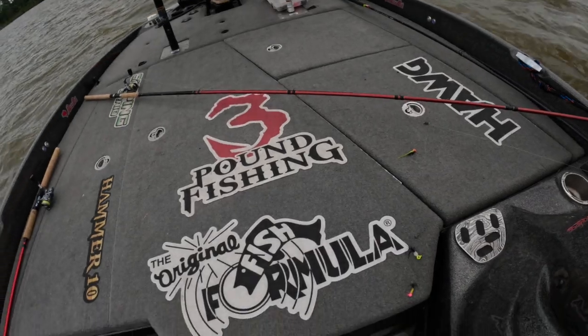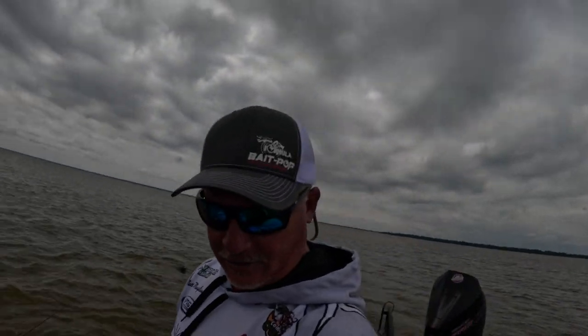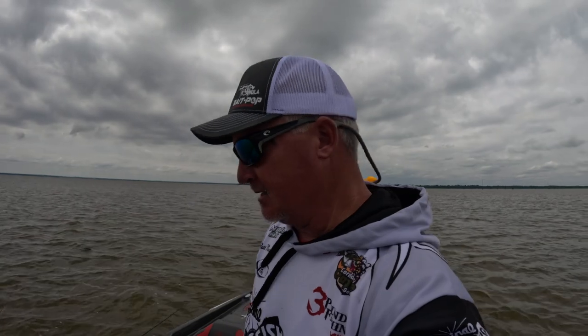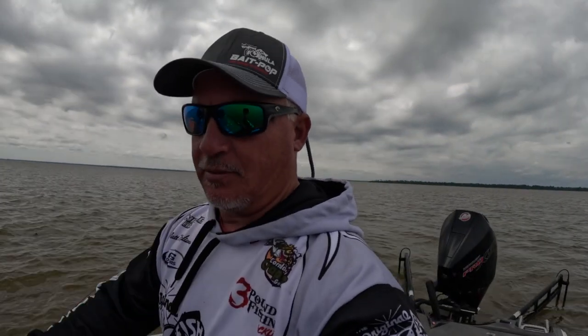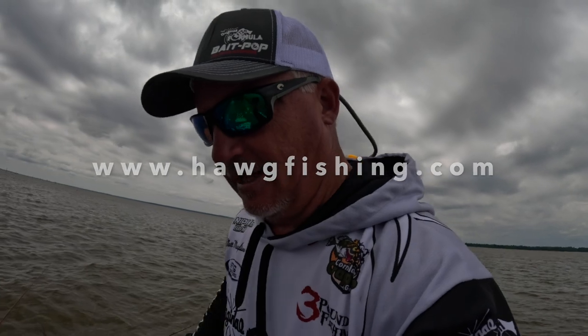Again, thank you to the Original Fish Formula. The new 3 Pound Fishing 13-footers will be coming out here shortly — 10-footers will be first, out here in probably about 30 days. Sniping Braid — all these great products you can check out at threepoundfishing.com. Don't forget about the hog fishing. If you haven't seen the hog fishing, you need to — you definitely need to get on that.